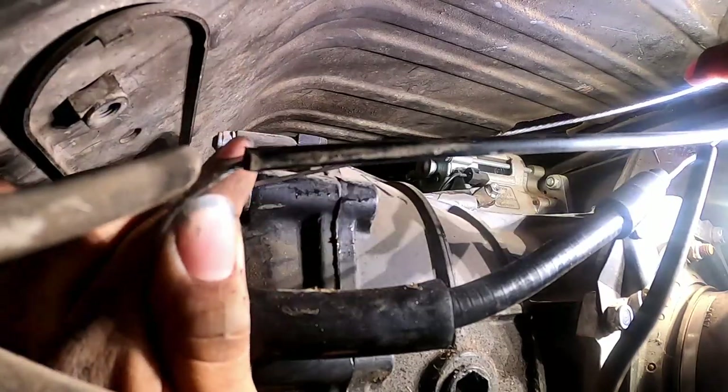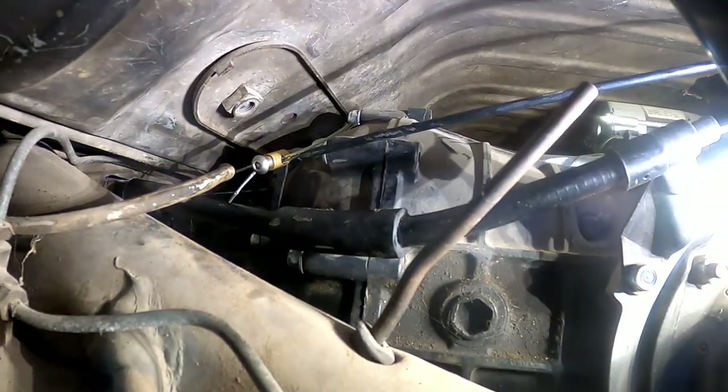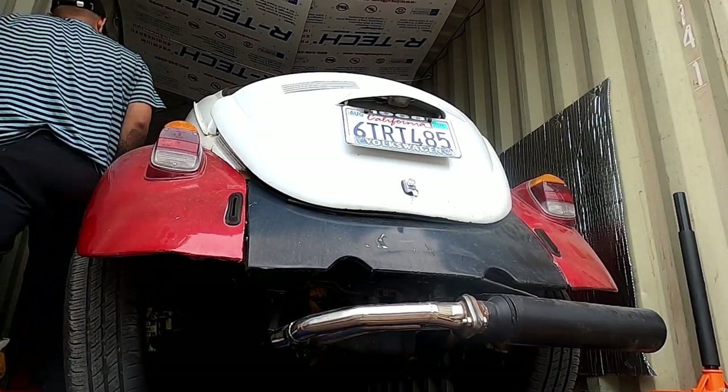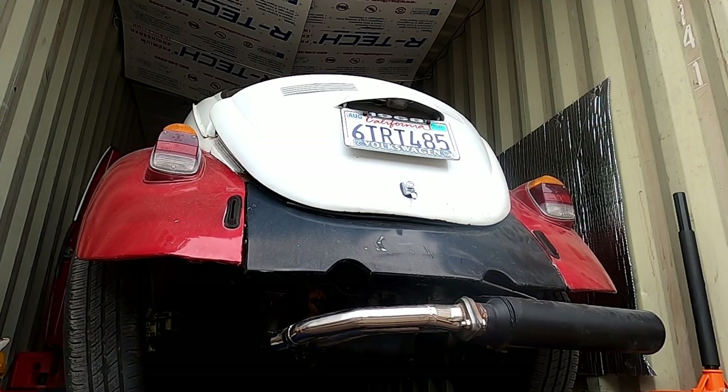Here's my new throttle cable and this is my Subaru linkage — that's what it looks like. I replaced the throttle cable because I wasn't getting enough throw, so I wasn't getting enough gas and pickup. Now it should sound better and function better.